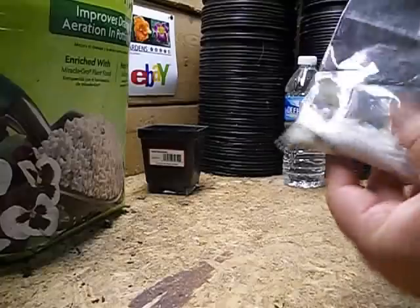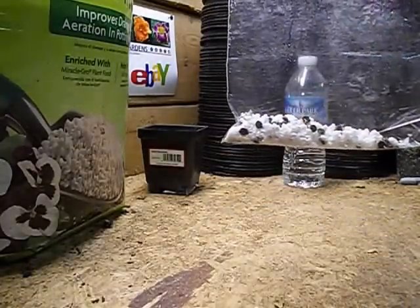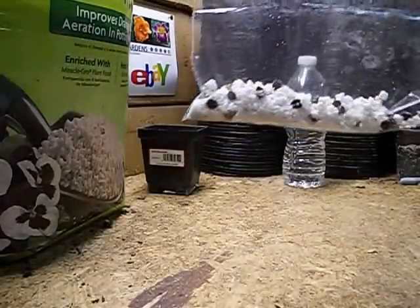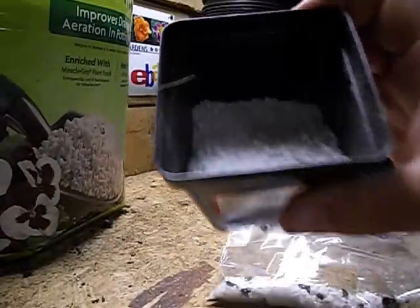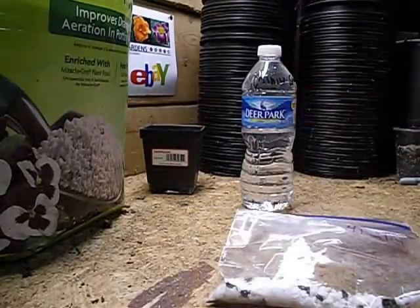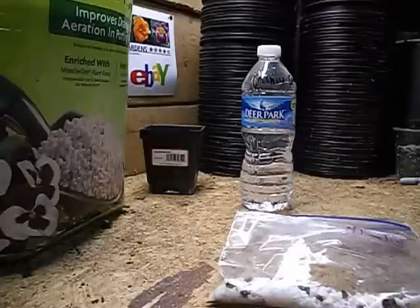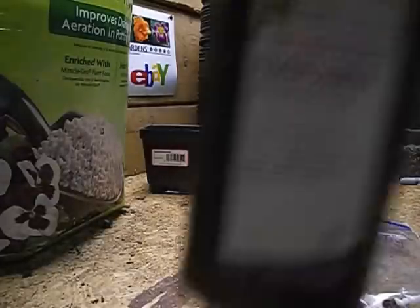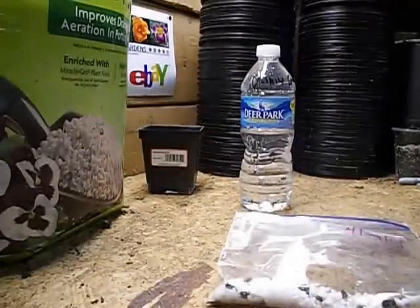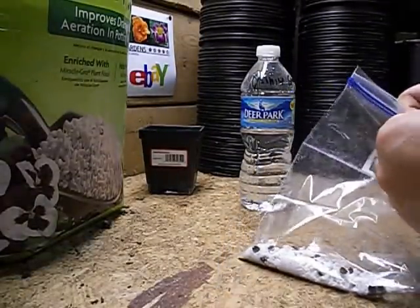The method we're going to use today is the perlite method. I've already got seeds in there and the perlite settled in. We just use regular perlite, and the solution we use to wet the perlite is just a bottle of water with a capful of hydrogen peroxide — any hydrogen peroxide from the store, name brand or generic, it's fine.